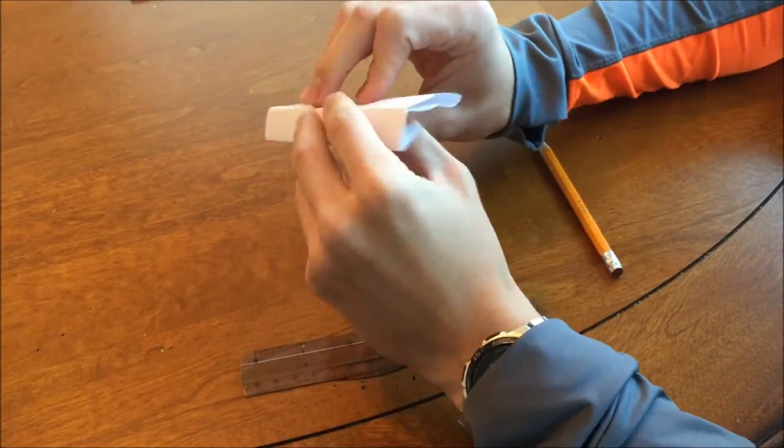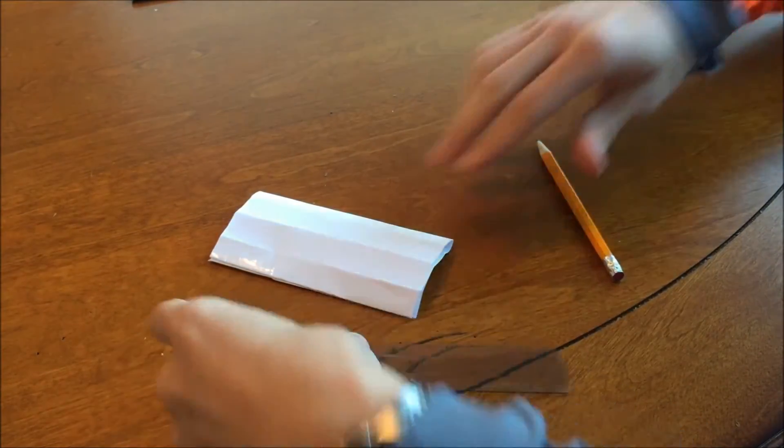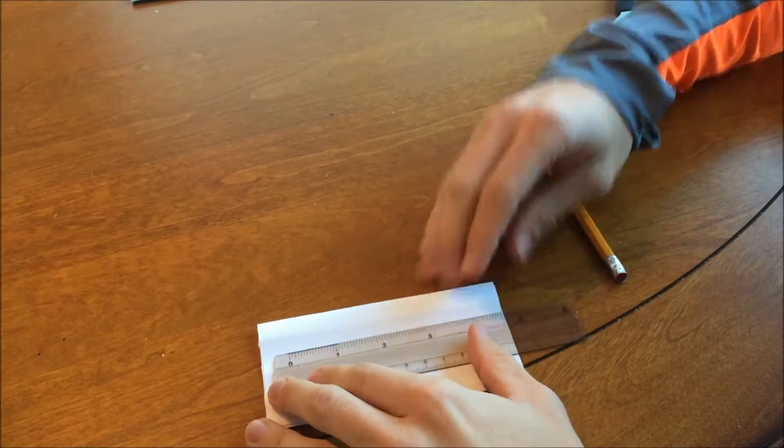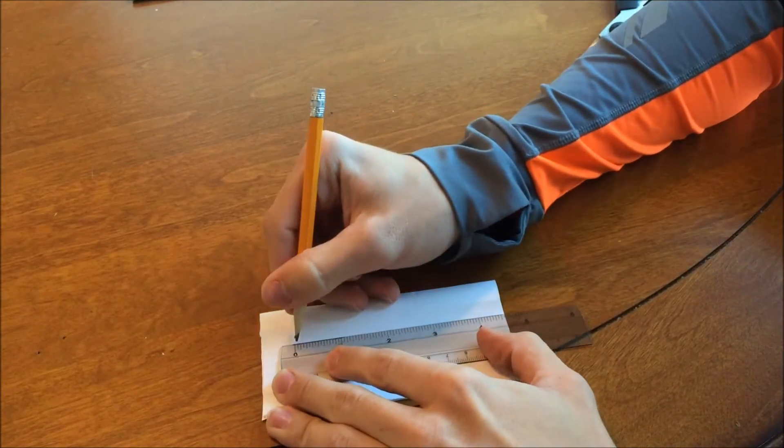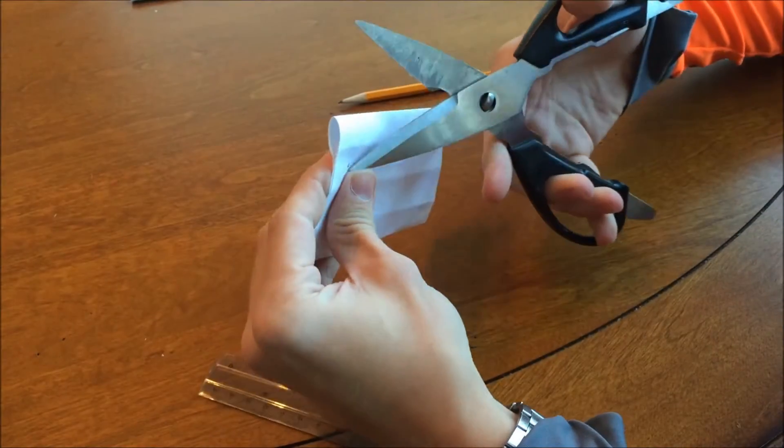The next step is to fold the airfoil into the desired shape. Once the airfoil is formed, take the ruler and measure out two hole placements 4 inches apart. Next, use a hole punch and place the holes in the airfoil.